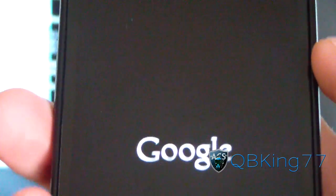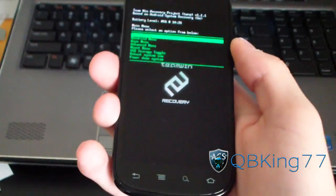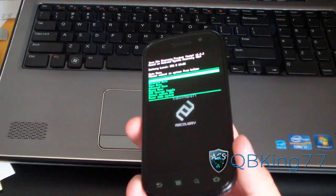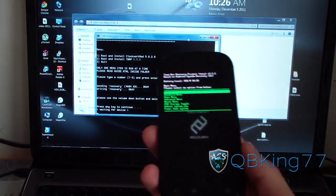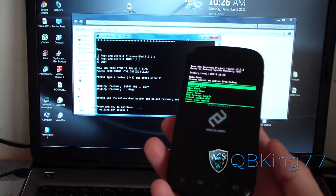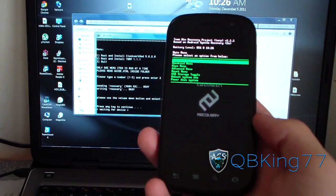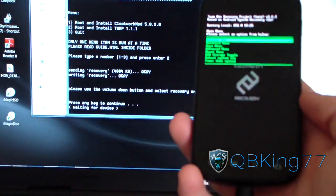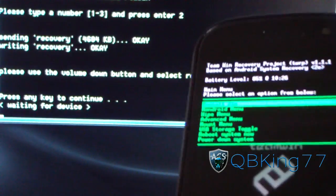It should reboot you into whatever custom recovery you installed — whether it be Team Win Recovery (TWRP) or ClockworkMod. On your one-click script, press any key to continue. It says waiting for device — it should push some files. You're actually going to need to mount your phone. It's still waiting for device — let it sit there and wait.